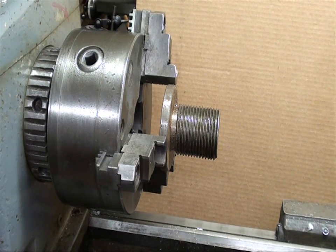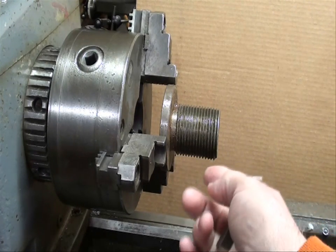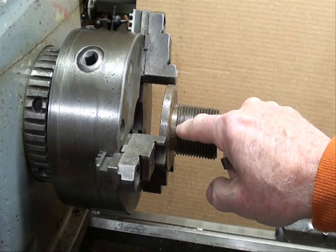Howdy again, it's Tubal Kane. I'm continuing this series on threading on the lathe and I'm standing here next to the Clausing lathe. I'm going to show you yet another way of threading — specifically when it's dangerous and you're up against a shoulder or near the chuck jaws and you're just afraid you're going to crash the thing.